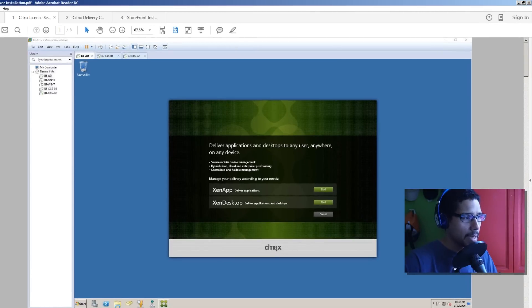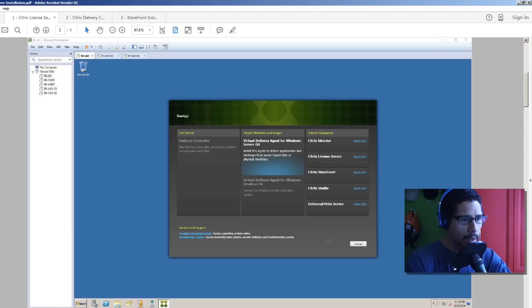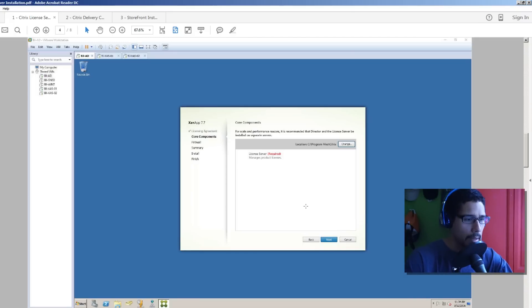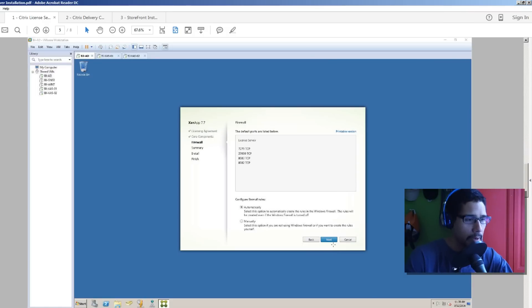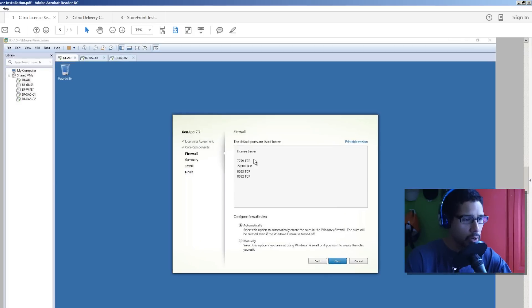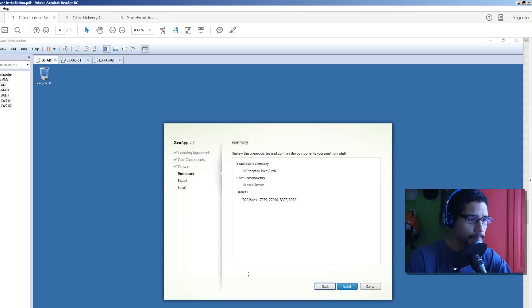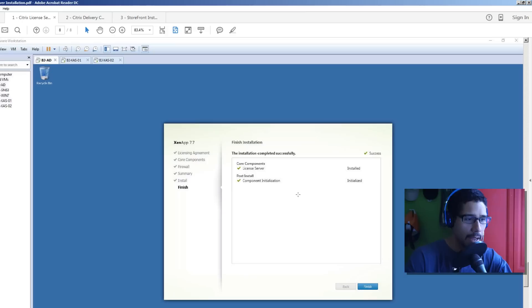The first PDF is all about the license server. I installed the license server within my Active Directory. You insert the ISO, click on Start for XenApp because that's what we're doing, then pick the Citrix License Server. It loads up, you set the license agreement, click next. I left the default install path as the C drive. These are the TCP/IP ports that you need to have enabled within your firewall infrastructure, but you can set it manually - I left it as automatic.